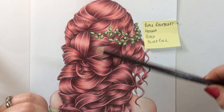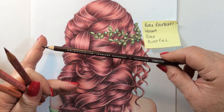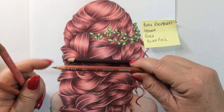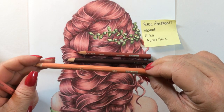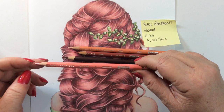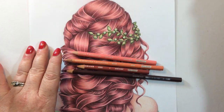So the colours that we're using today — again, four pencils. Black Raspberry which is 1095, Henna which is 1031, Peach which is 939, and lastly for our highlights, Blush Pink which is 928. So those are the four pencils that we'll be using.